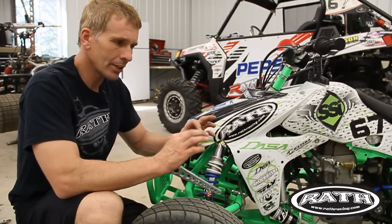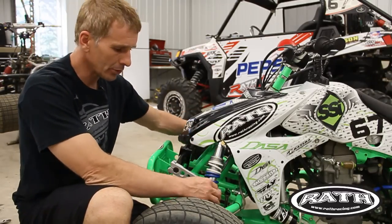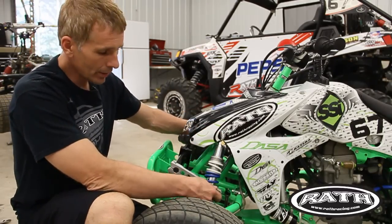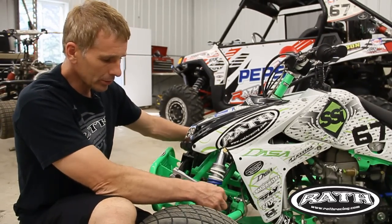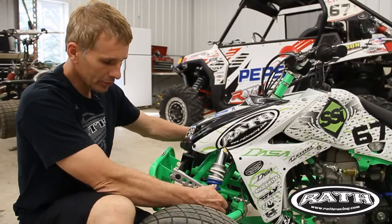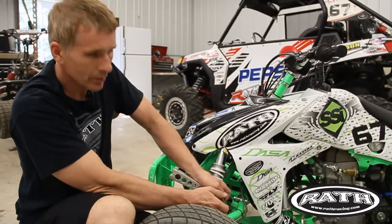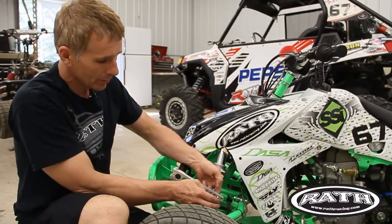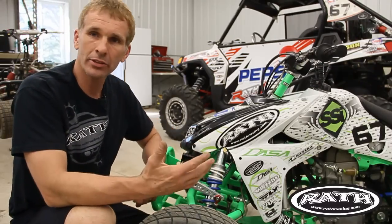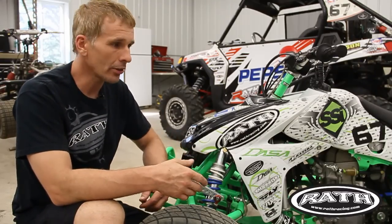The next thing is to get a neutral sway bar sitting. The simplest way to do it: I'm using the second from the back hole, doing the same thing on both sides. You should be able to take this sway bar link and stick it through the hole without pulling or pushing on the torsion bar. Just push it in — that's a neutral sway bar sitting.